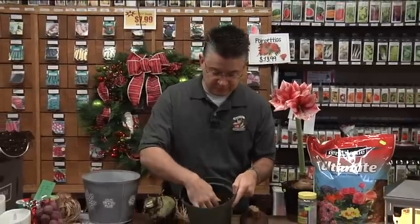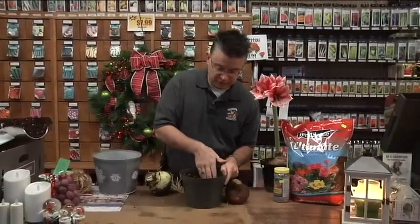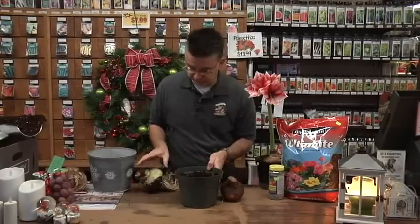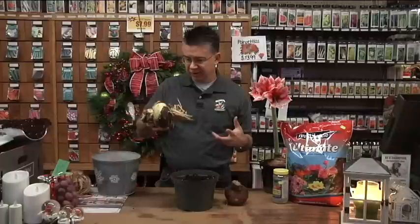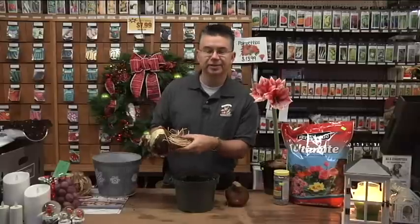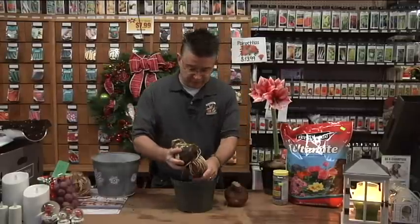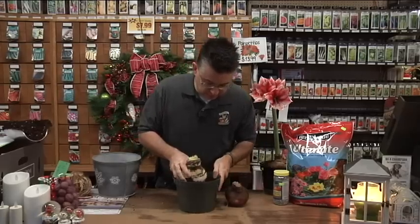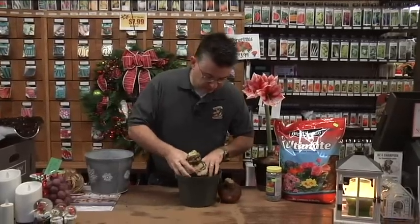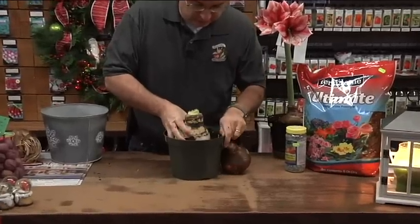Fill the pot with soil and make an indentation at the bottom where the roots can go. A great tip is to get your bulbs a day or two in advance and soak them in room-temperature water overnight — 12 to 24 hours — just submerge them and let them rehydrate. It'll make the roots nice and plump, and your bulb will produce much better flowers. Make sure not to break those roots as you get the bulb positioned right in the middle of the pot.